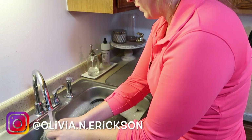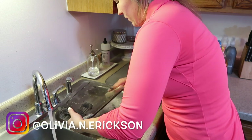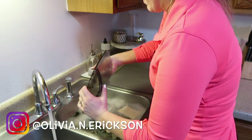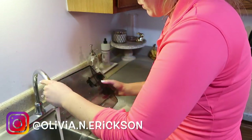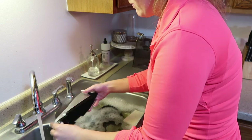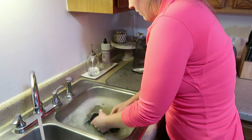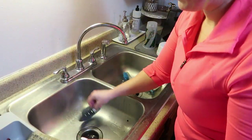Now that the Keurig is all done running its course, I'm going to give all of the parts and pieces a really good wash. I like to do this about once a month, but to be honest it has been a good month or two since it's been done. Once these parts are all washed up, I'm going to go ahead and scrub out the sink. I pretty much do this every day, but I'll be using my Mrs. Meyers dish soap in the lavender scent to really make things smell fresh and clean.